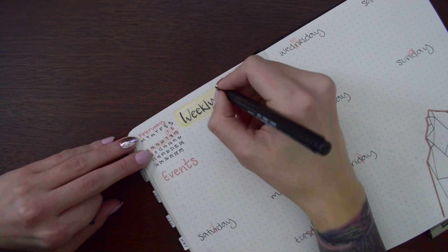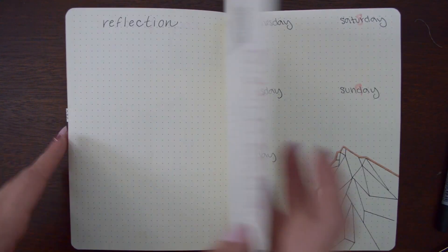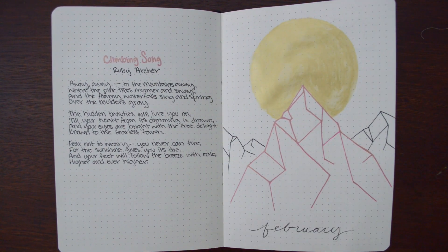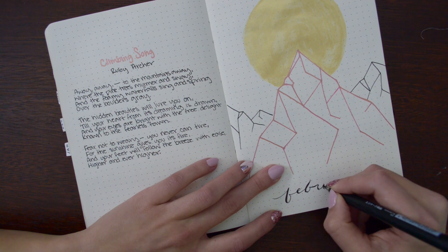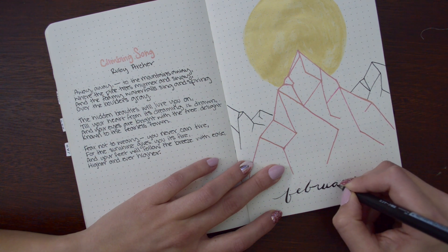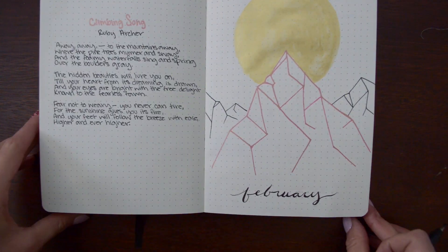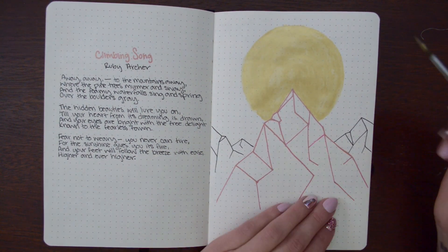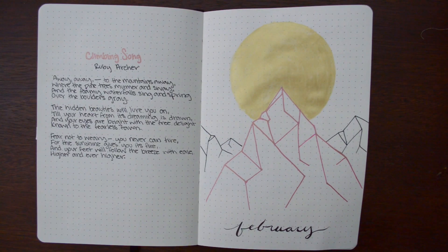I did write out 'February' on the front page and I hated it. So I tried to cover it with the washi tape, but it is not opaque — it is very transparent. So instead I just made it look kind of like faux calligraphy. I'm still not 100% happy with how it looks, but I like it better than I liked it before.